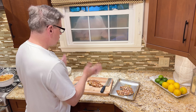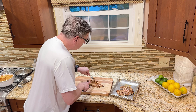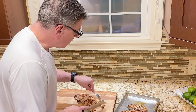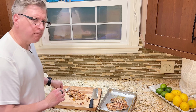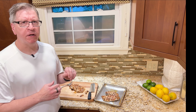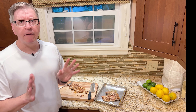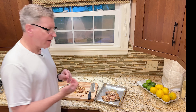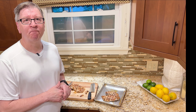The chicken is done and has rested for a bit. You can slice into it and see what it looks like — it's beautiful and juicy. Taking a little taste: you definitely get the basil, garlic, and a little bit of green onion. Very, very delicious. Even with a pretty quick marinade, the flavor actually gets into the chicken. Beautifully flavored. Give it a shot — thanks!